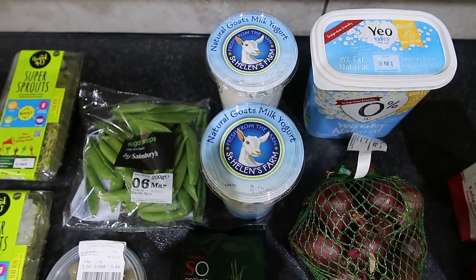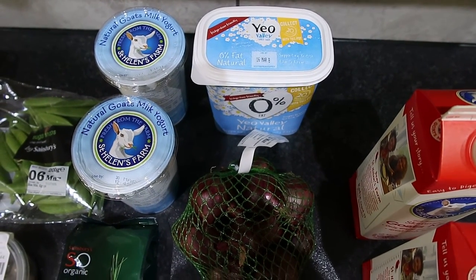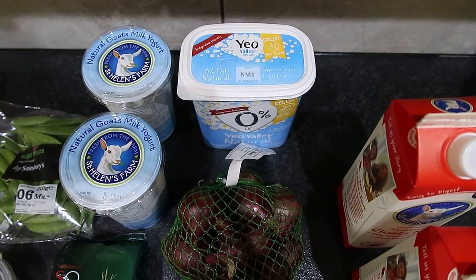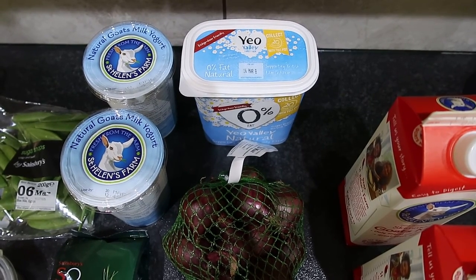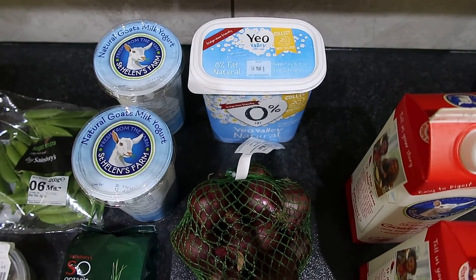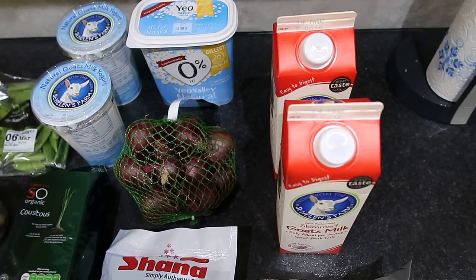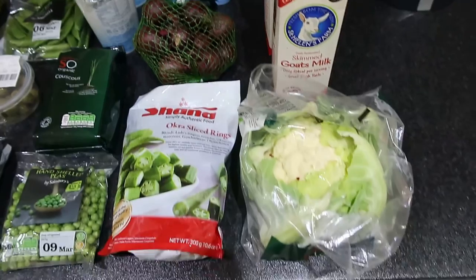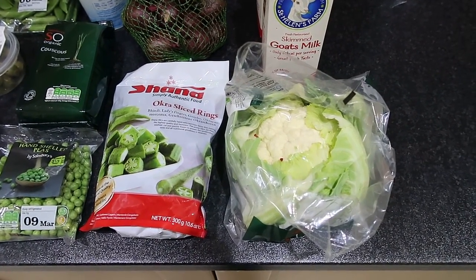Two more natural goat smoked yoghurts — they're 10 sins per tub. Some Yeo organic natural yogurt: instead of using Muller Lights in mum's breakfast, we're going to try it with the chocolate Weetabix and natural yogurt and quark to make it the same consistency. Two skimmed goat's milk yoghurts, which is 400ml for an A choice.